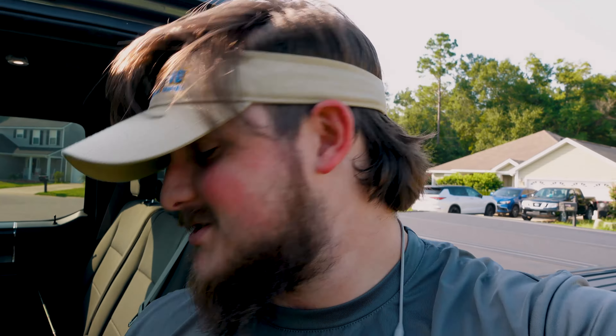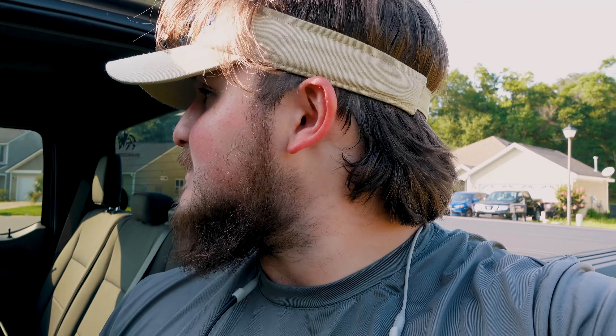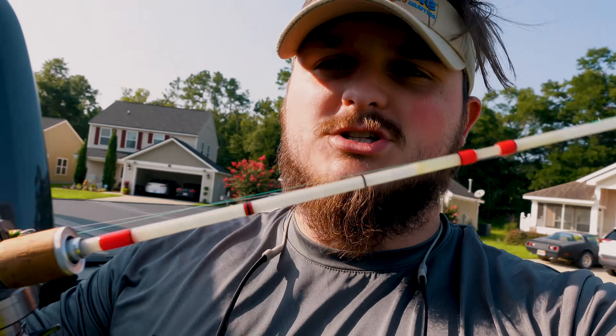We are currently at the second spot of the day. I had to leave my first spot because it was completely grassed out and matted over. My buddy's pulling up right now but I'm going to give you guys a quick overall opinion of this rod — my initial thoughts on it.